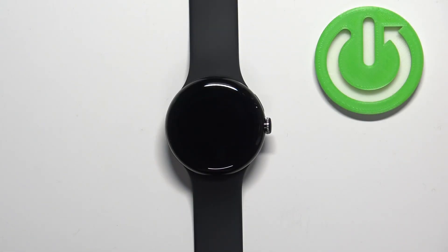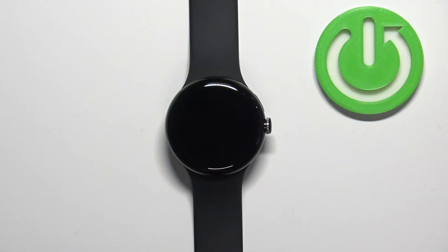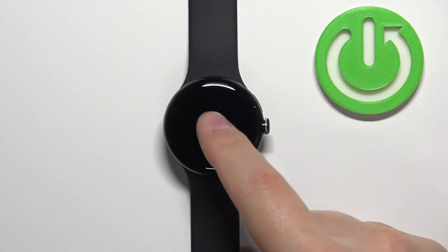Hello, in front of me I have Google Pixel Watch and I'm going to show you how to enable and how to disable the cinema mode on this device. Let's start by waking up the screen on our watch. You can wake it up by pressing the crown button or by tapping on the screen.